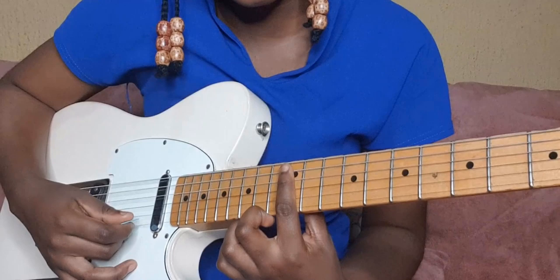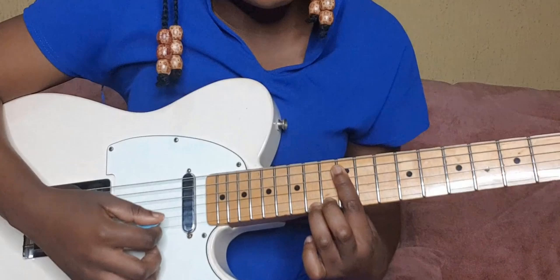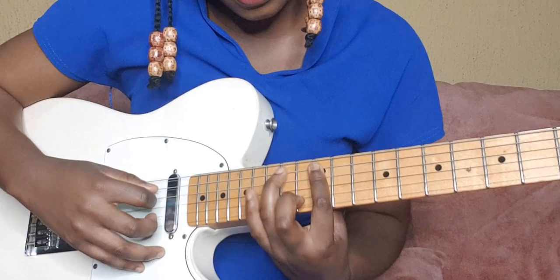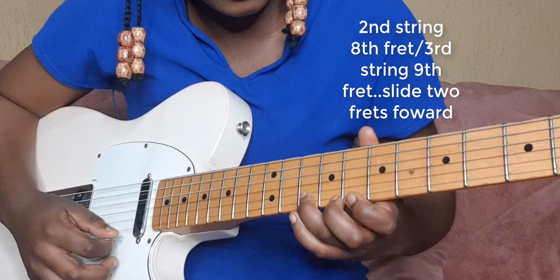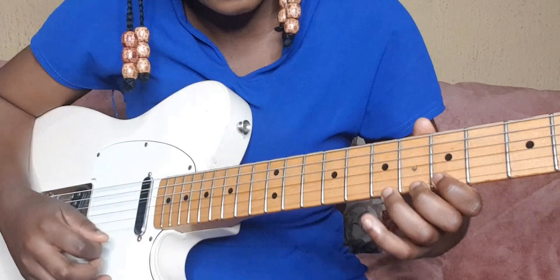I'm barring the 12th fret with this lick and then hammering on with my ring finger on the 15th fret of the first string. Just pulling off with the major pentatonic. Then the other lick: fifth fret to seventh fret, hammer on to seventh fret, then slide to tenth fret.